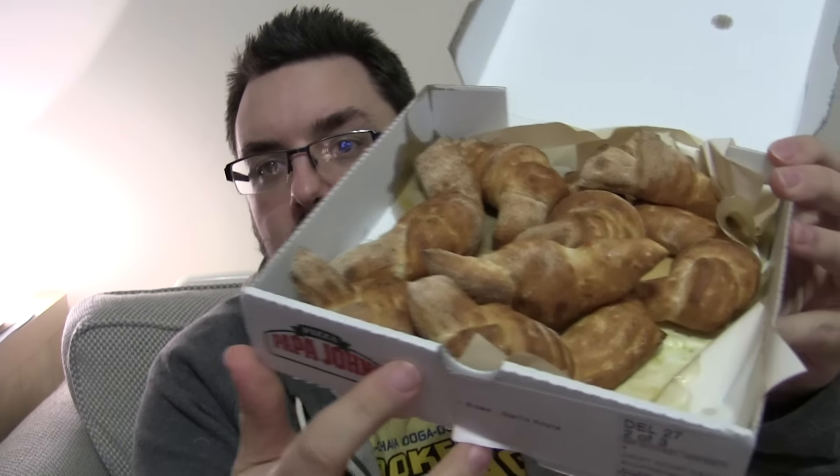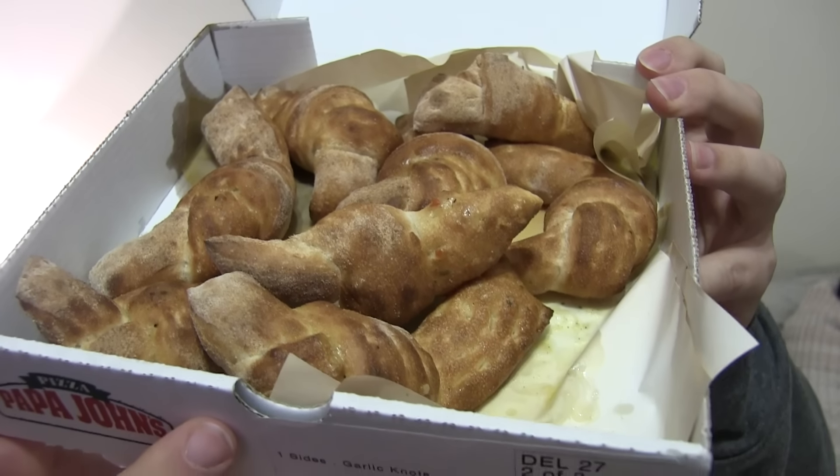Hello everyone and welcome to Food Review UK. We're back at Papa John's. My name is Michael Jameson. Papa John's, one of our favourite retailers, and this is the Garlic Knots — a new side order item. I believe they were £2.50.